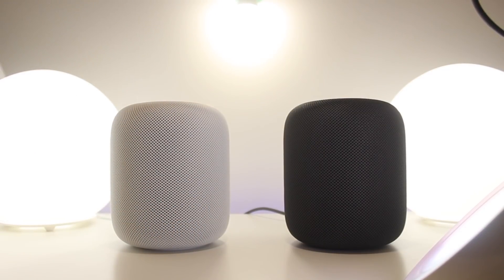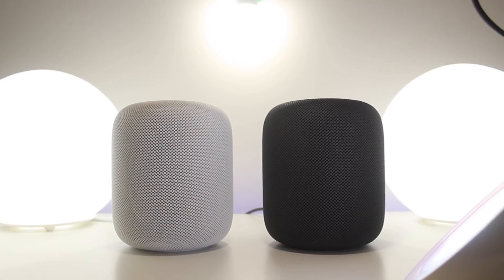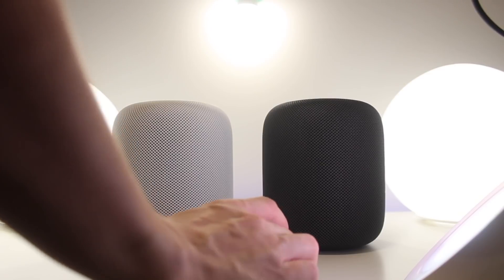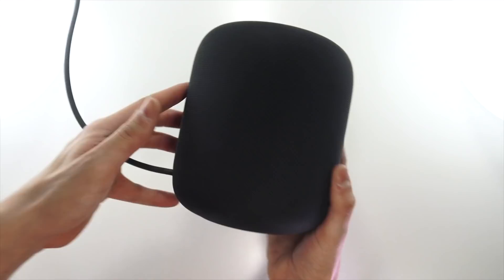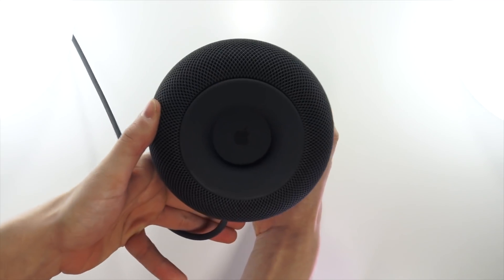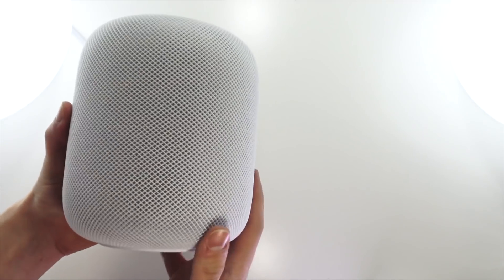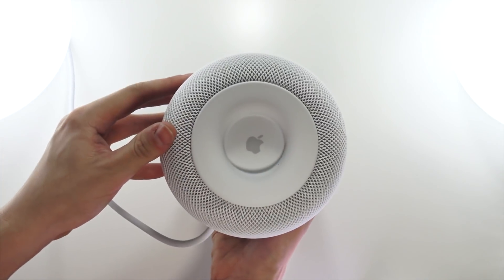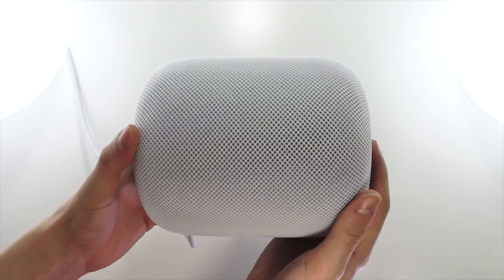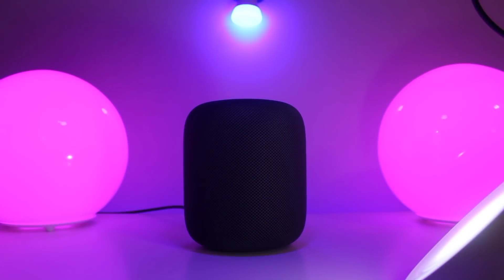That's the entire unboxing, setup, and demo of both the white and space gray HomePods — let me know in the comments which one you prefer. If they worked a little bit better for playing music from an iTunes library that's not on Apple Music, I'd highly suggest them — they sound absolutely incredible. The HomePods ship with beta software version 11.2.5, so hopefully in the next few weeks we'll see a HomePod software update within HomeKit to enable stereo pairing.